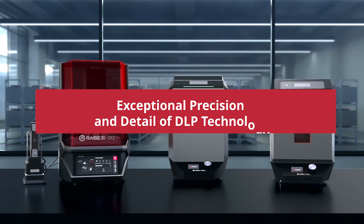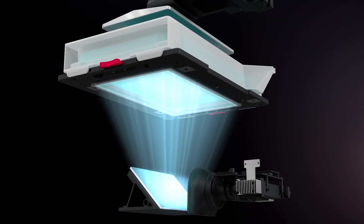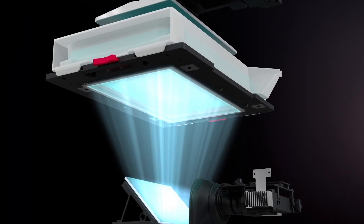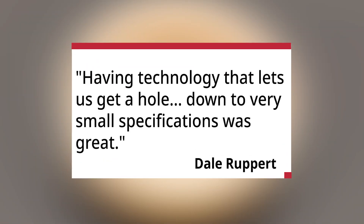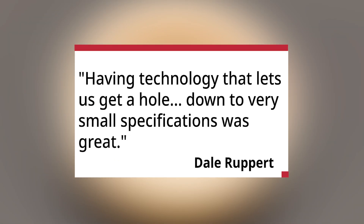The other resin printer we have here on campus uses LCE technology, which is fine for standard models that might just sit on your desk. But here in the mechanical engineering section of our lab spaces, we like to have a little more accuracy with our prints, so the DLP technology has been great. We printed a component that uses a laser thermometer shining through a very small hole onto a component, and having technology that lets us achieve very small hole specifications worked very well.